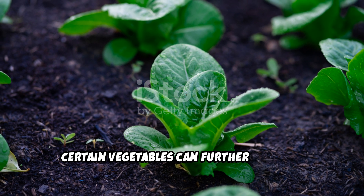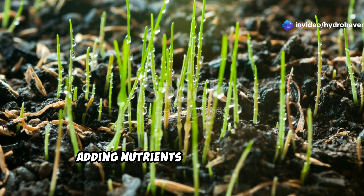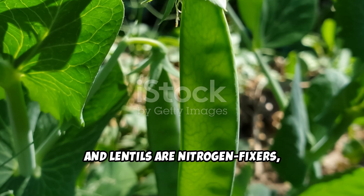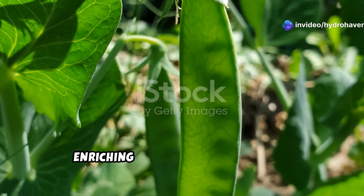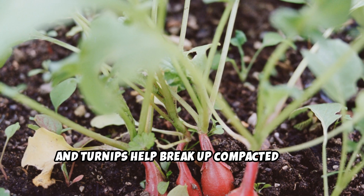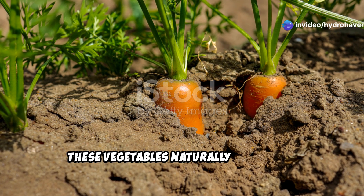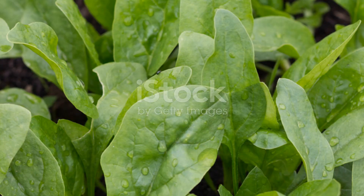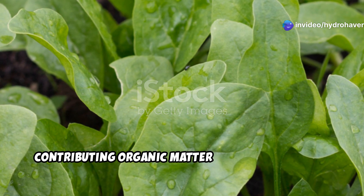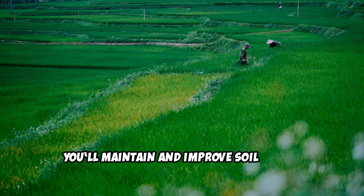Once your soil starts showing signs of life, certain vegetables can further enhance its fertility. These plants work symbiotically with the soil, adding nutrients and encouraging microbial activity. Legumes such as peas, beans, and lentils are nitrogen fixers, meaning they pull nitrogen from the air and store it in their roots, enriching the soil for future crops. Deep-rooted vegetables like daikon radish, carrots, and turnips help break up compacted soil, making it more hospitable for other plants, naturally aerating the soil and improving drainage. Leafy greens such as spinach, chard, and kale help prevent soil erosion while contributing organic matter as they decompose. By rotating these crops seasonally, you'll maintain and improve soil health year after year.